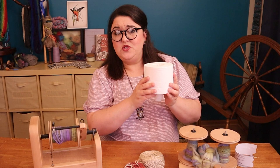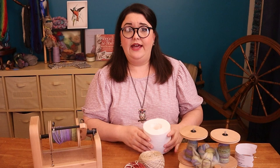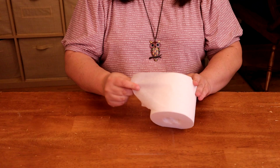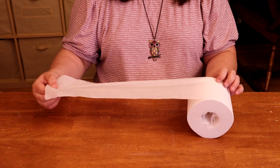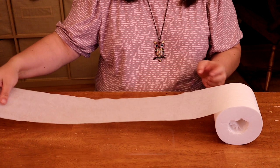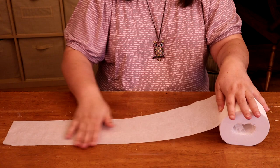So let's start with our demonstration. This toilet paper roll — don't worry, all of this will get used, we're not wasting the toilet paper — we're going to use it as a visual. When we have our singles wound up on a bobbin and we ply from that bobbin, the bobbin is usually on some sort of a lazy kate or something holding it so that the bobbin turns while we remove the yarn. That means that whatever state the yarn is in when it's on the bobbin, it's going to be removed in that same state.